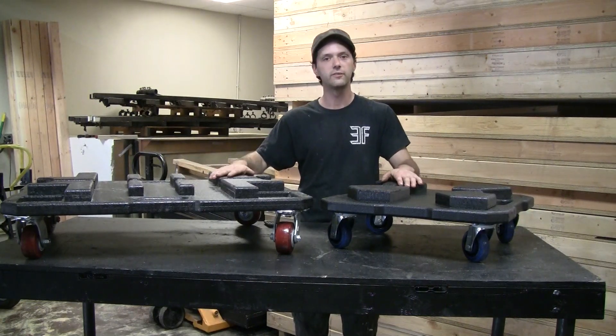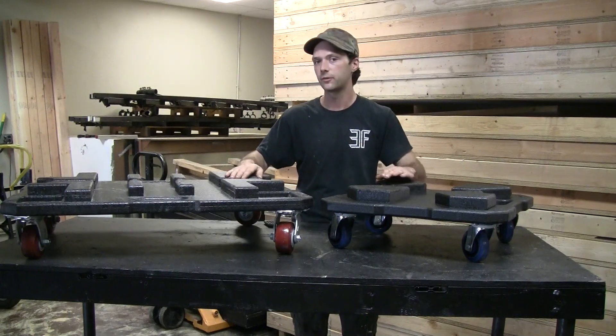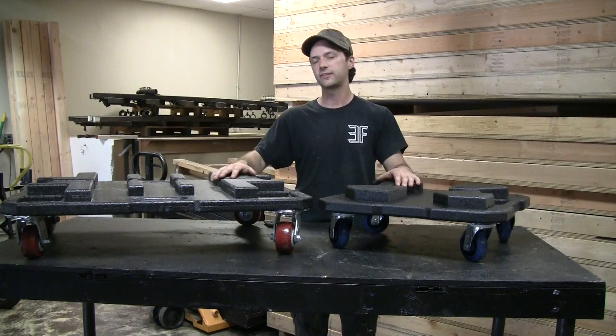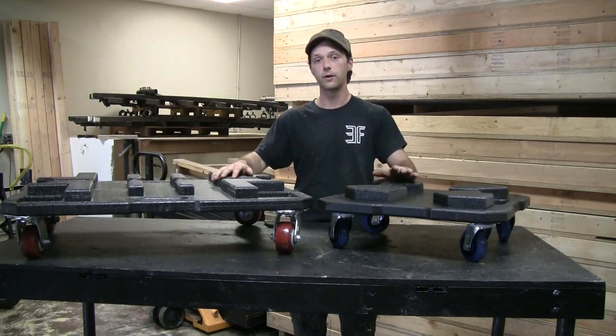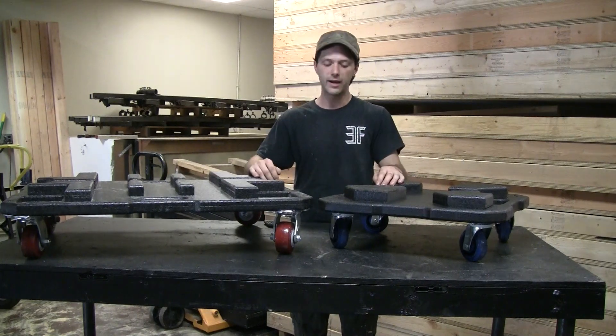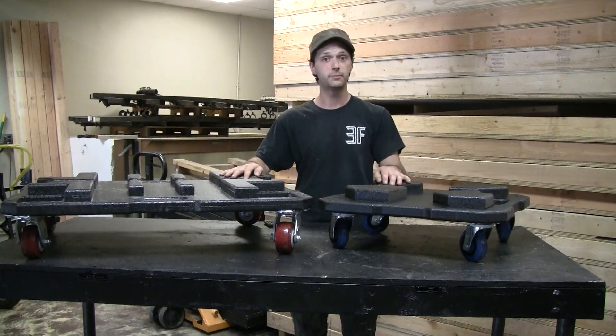All edges and corners have been rounded over to help resist any sort of splintering or chipping that may happen while they're out on the road. The entire exterior has been covered in a road case textured finish, and of course we have put heavy duty casters matching the load that these should experience.